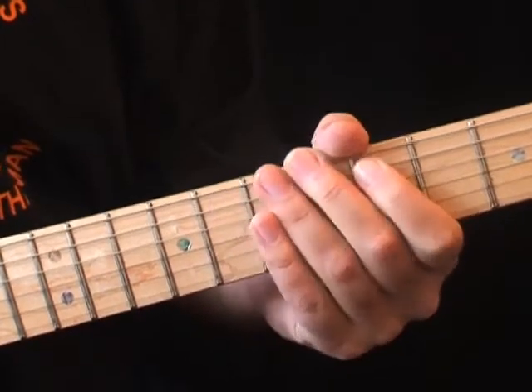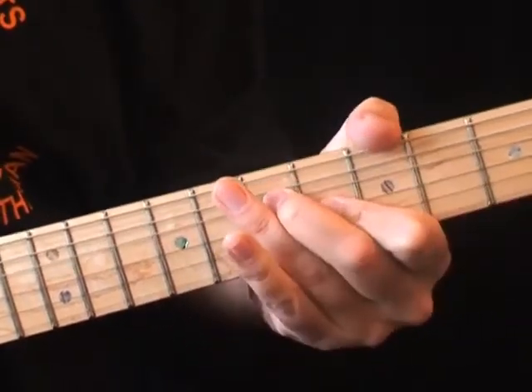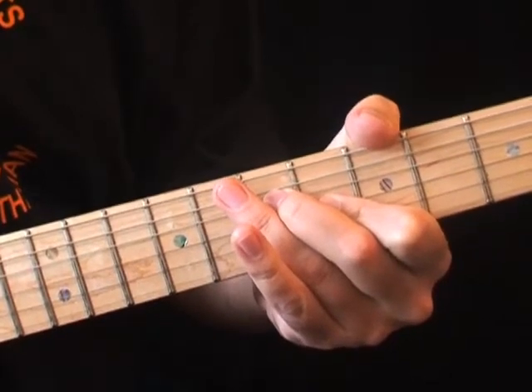Here's the whole riff so far. And a bit quicker.